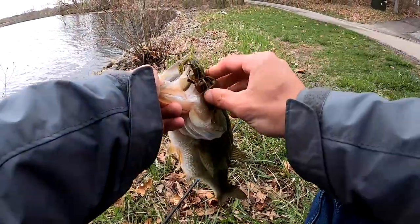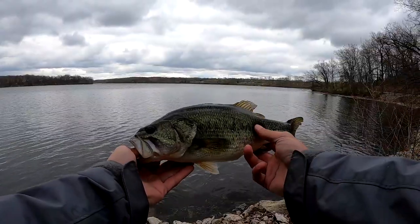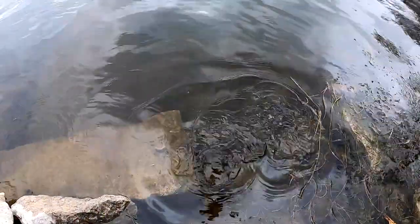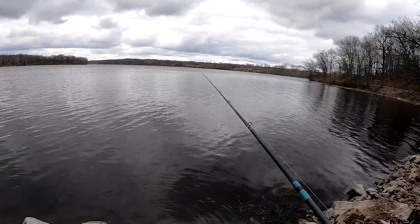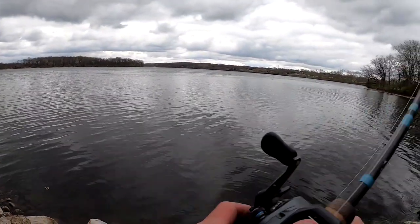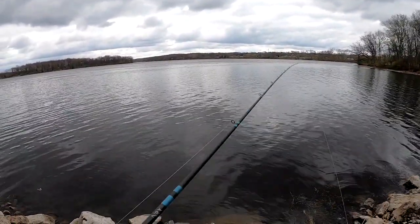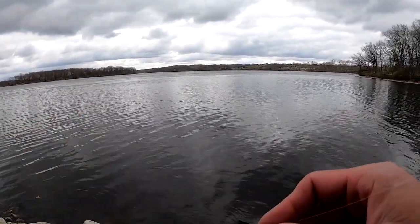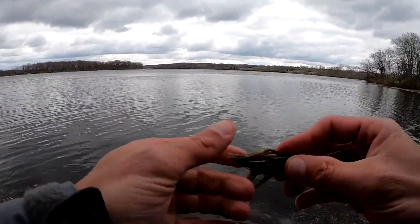There we go — look at that! Just came out, fat little fish, man. Came down here, threw the jig down there — like I told you in the other video how I popped it — you let it sit, pop it, let it sit, pop it. They have to react to it. Well, they don't have to, but they're going to.